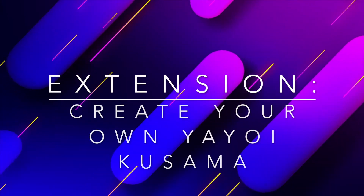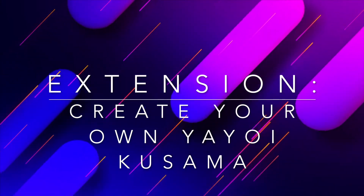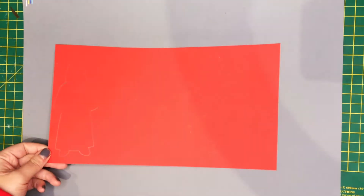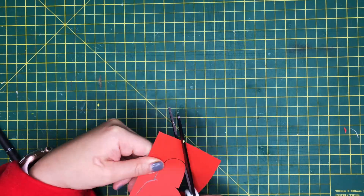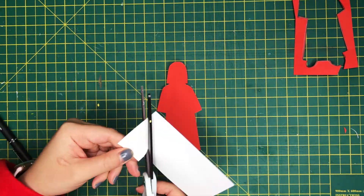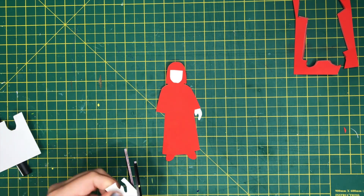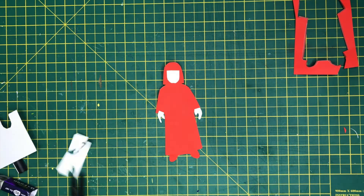To enhance the scale of your room, you can also create your very own Yayokosama so she can visit your installation. As Yayokosama's iconic hair and outfit is mainly red, I've drawn her silhouette on a red paper to cut out. For her hands and face, I'm cutting them out from a white piece of paper and then gluing them down onto the red base.